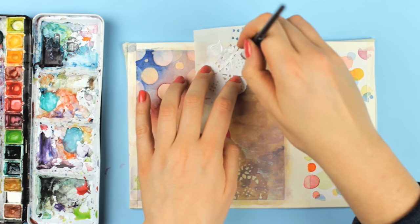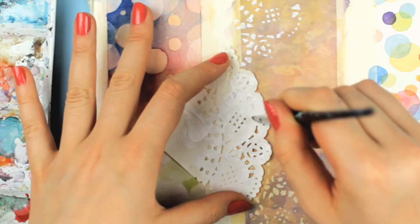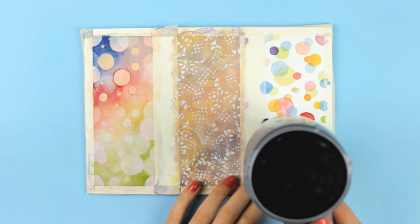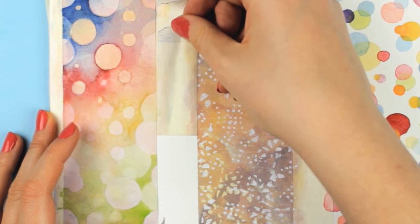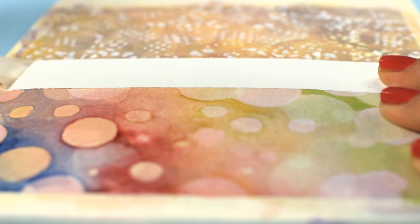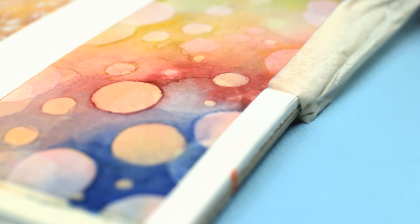If you want, you can add more patterns over the second design using a doily again and just transfer some parts of it using a sponge brush or a wet brush and white acrylic paint. When everything is completely dry, it's time to peel off the tape. Thank you guys for sharing your hair dryer tip — blowing some hot air over the sticky tape really makes a huge difference and does prevent the paper from tearing when you peel off the tape.